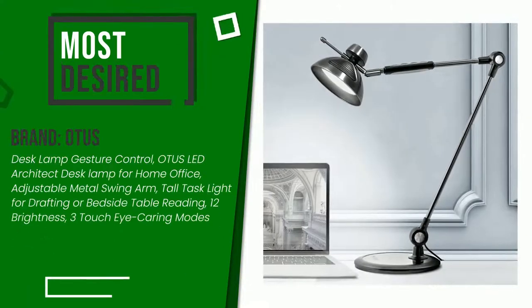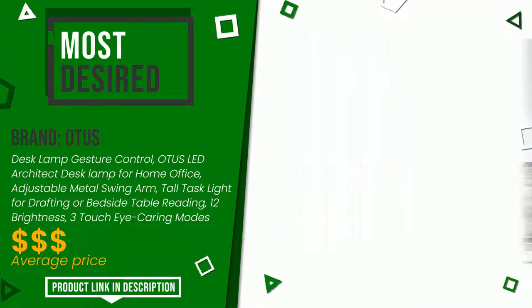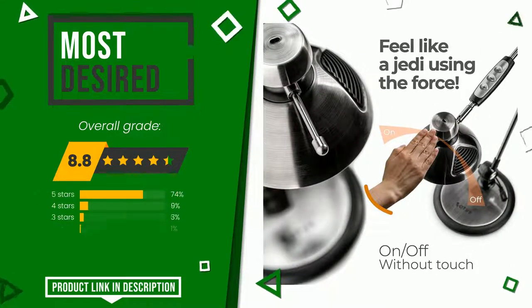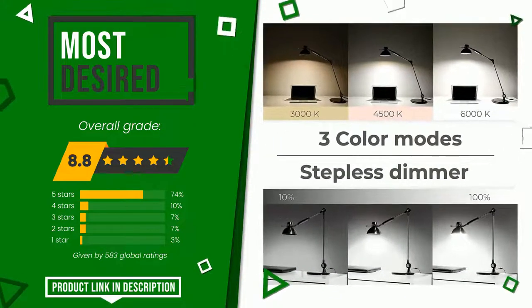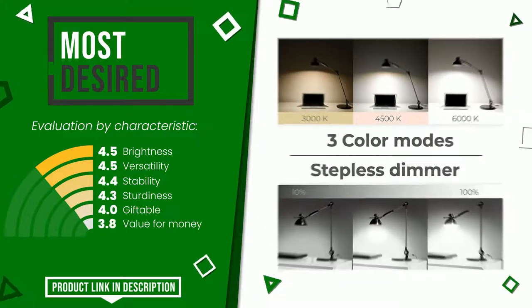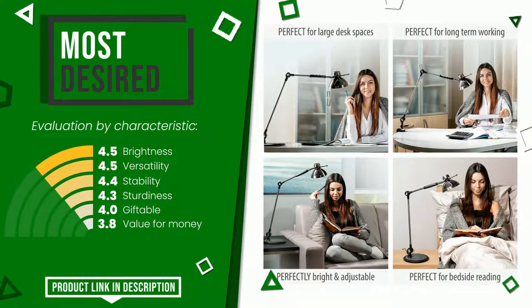This product made by Otis earned a rating of 8.8 out of 10 total points. It currently turns out to be the most desired. Its main features are: brightness, versatility, stability, sturdiness, giftable, and value for money. You can purchase this product or find out more information by clicking on the link at the bottom of the video description.